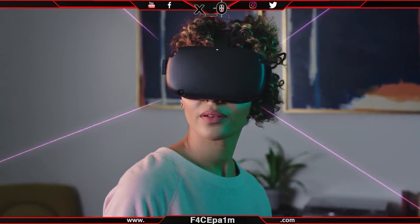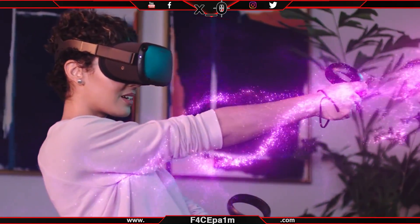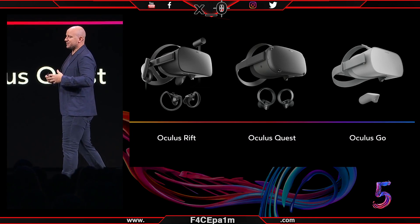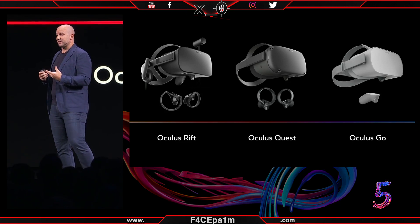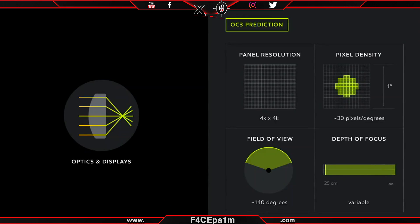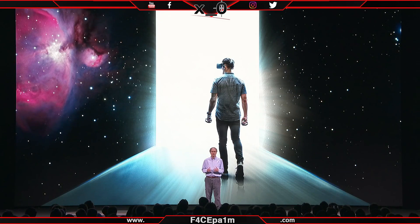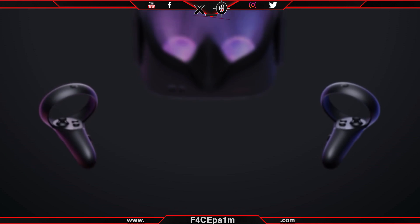Quest will ship in Spring 2019, though somewhere between March and May when Facebook has its F8 conference. Not only will this be by far the best wireless VR headset on the market, it also marks the end of Oculus' original Gen 1 VR plan, with Go, Quest, and Rift comprised of PC VR, Budget Wireless VR, and Quality Wireless VR. So now we can look forward to Gen 2 VR, which I'll get into in another video. For now though, Oculus has done what no other VR company has for VR, and that is truly attempt to bring VR to the mainstream. So will you get a Quest? Let me know in the comments below.